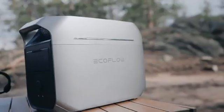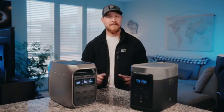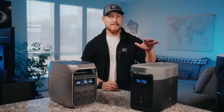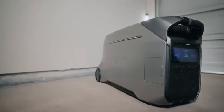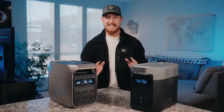At first glance, you can definitely see that the Delta 3 Plus has a completely different design and has definitely evolved since the Delta 2. The Delta 3 Plus looks like a little sibling from the Delta Pro 3 with the new silver colorway and sleek design.